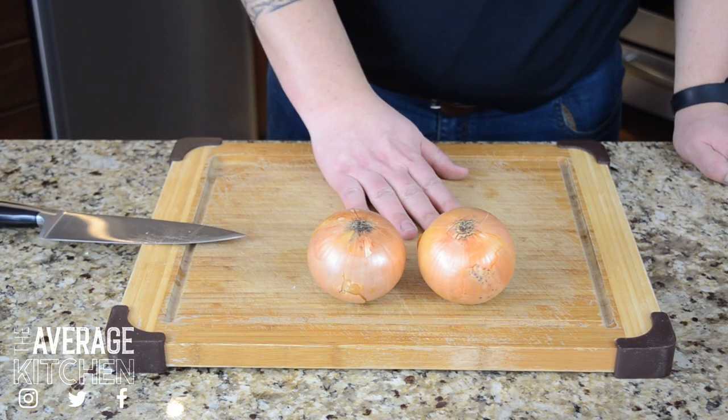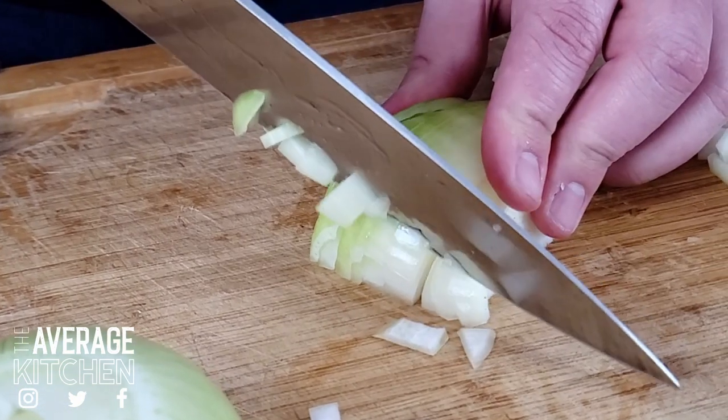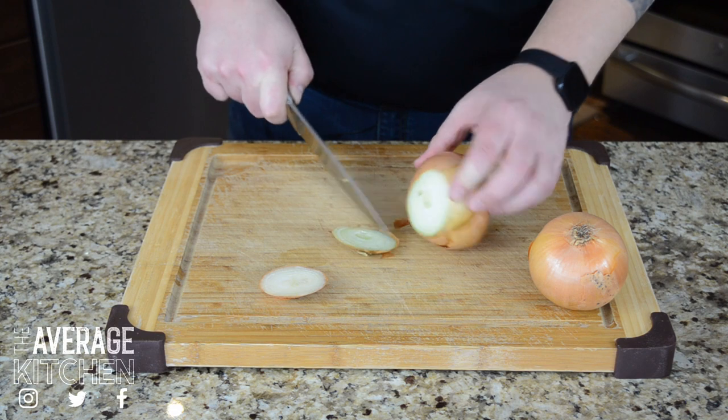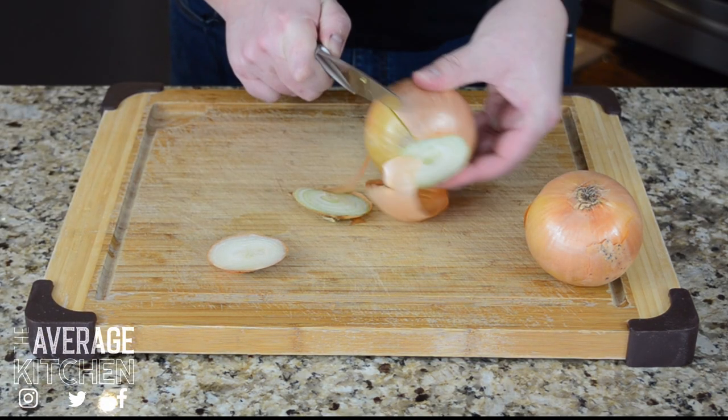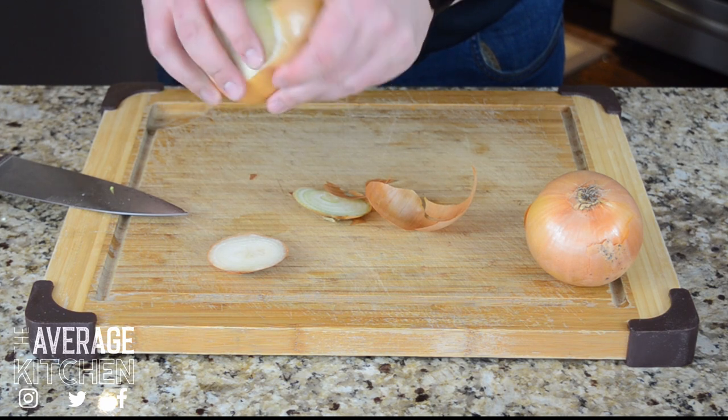So the next piece of prep work is to chop a couple of onions. Everybody cuts their onions or vegetables differently. I generally just lop off both sides, do a little slit down the middle on one side, and take that first layer of onion off.